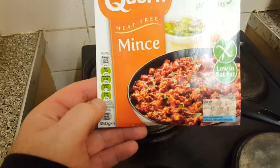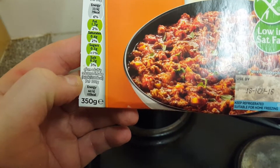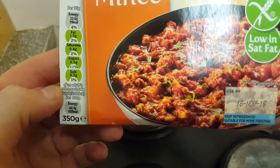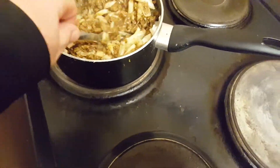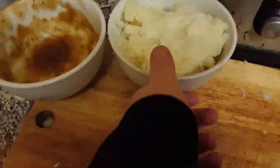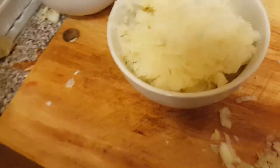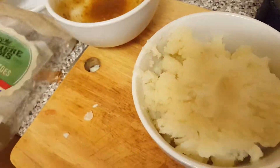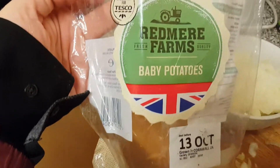I bought some mince today — corn mince — because I've run out of my cottage pie and they didn't have any in Tesco's. They were sold out at £1.50 each. I've got 350 grams and I've put two large onions in. Over here I've done something — there's the gravy in that one, that's the vegetarian gravy.